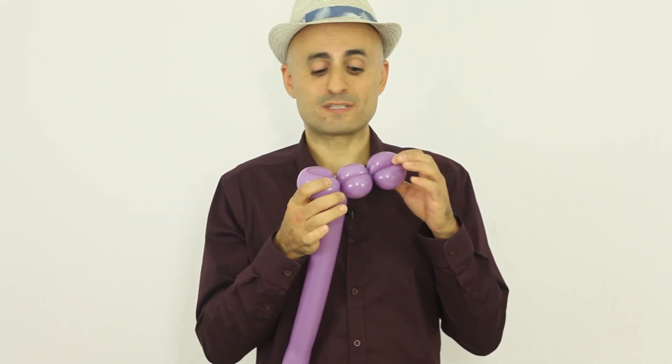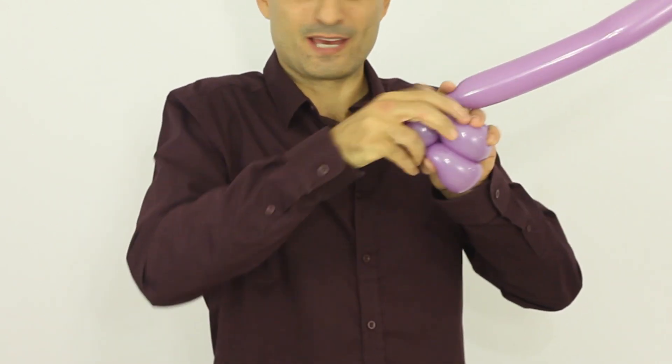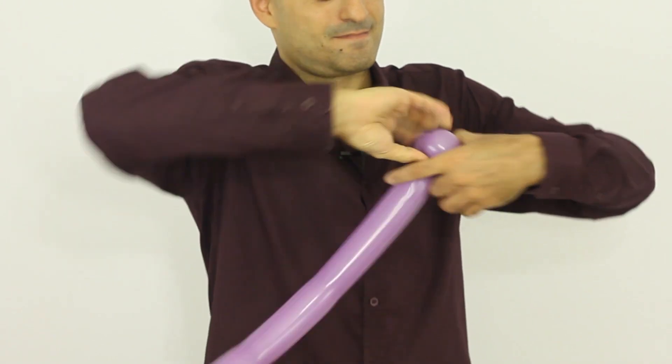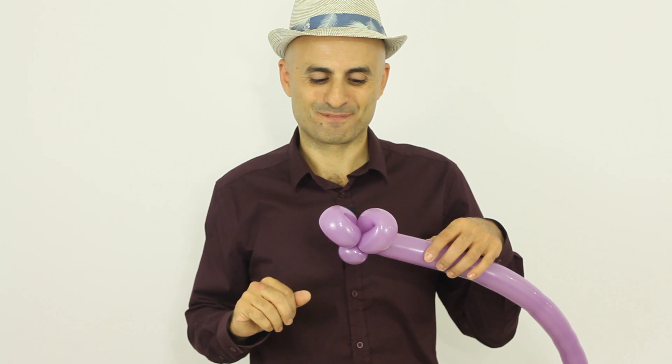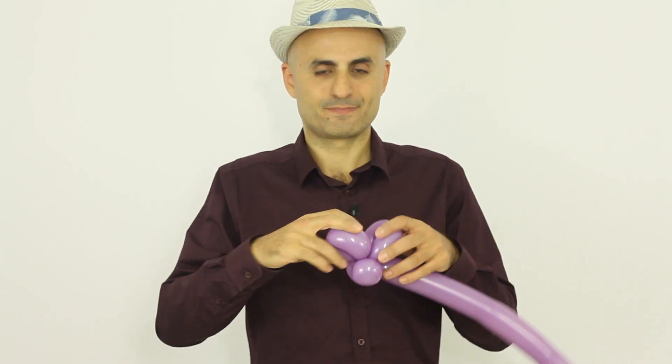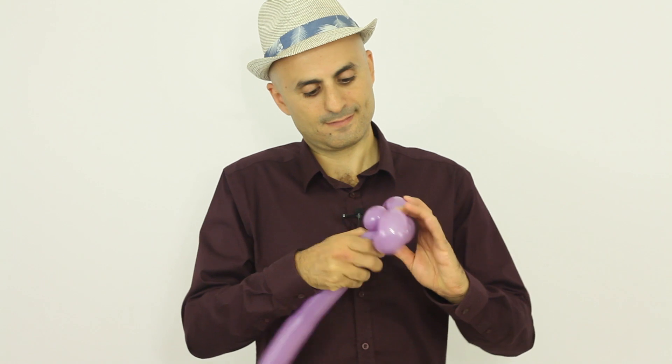Now I'm gonna make two pinch twists out of these two bubbles here. I'm gonna grab them and twist them together. Now you have two big pinch twists and two small loop twists. Now I'm gonna place the ears in the right position.